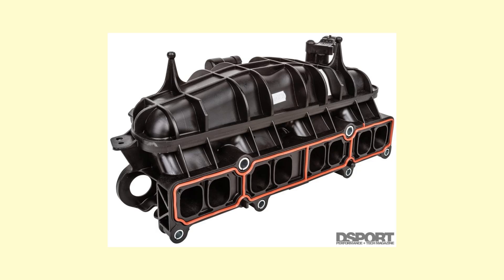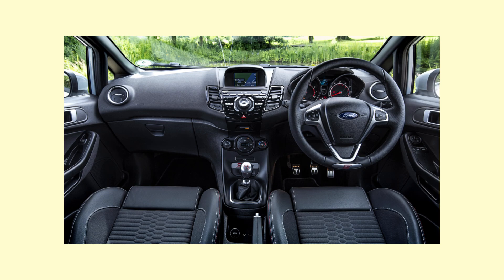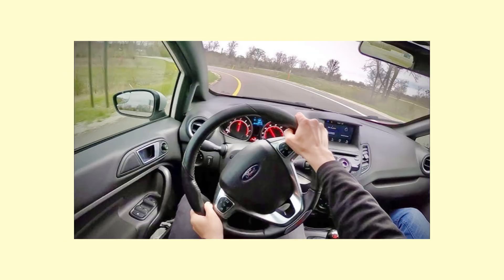Speaking of the intake manifold, a sound symposer is attached to it and even extends into the cabin to make this car sound better than it does on the outside. Let's see for ourselves as we give this car the beans on the Great Ocean Road.